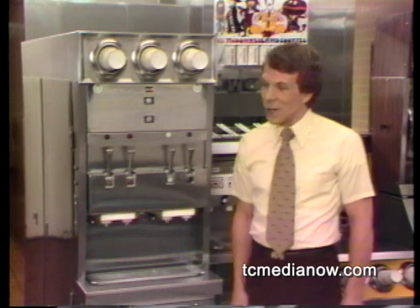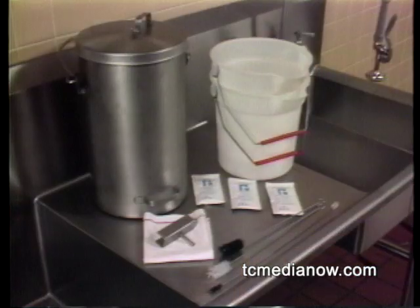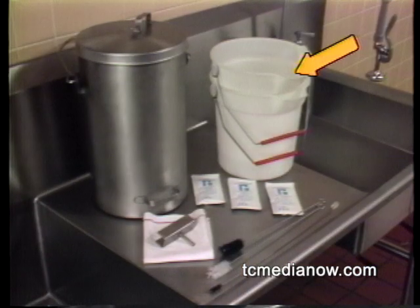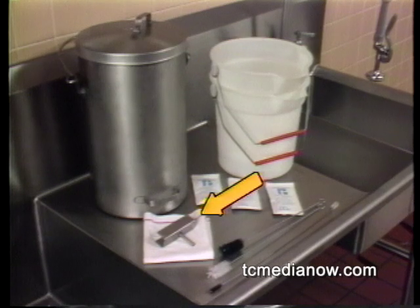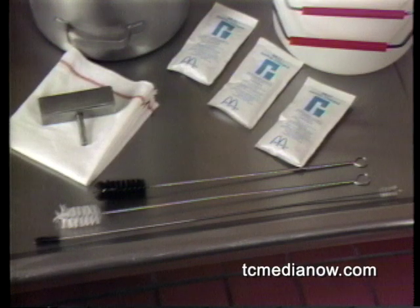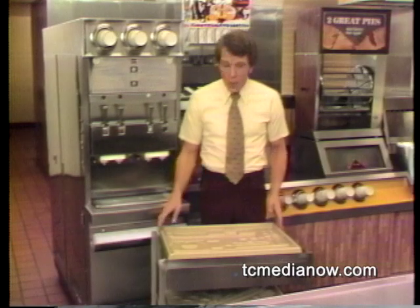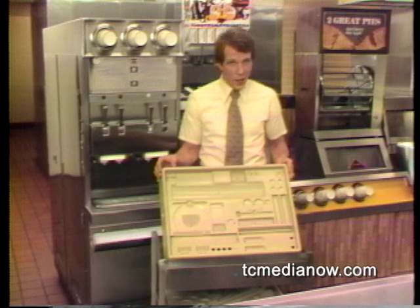To properly close the direct raw shake machine, you'll need the proper cleaning equipment. This includes two sanitized buckets, a shake mix rerun can, the bucket support, and the cleaning brushes provided with this machine. Always use only these brushes for cleaning the machine. You'll use these part trays also — they've been provided to help you transport and dry the parts.